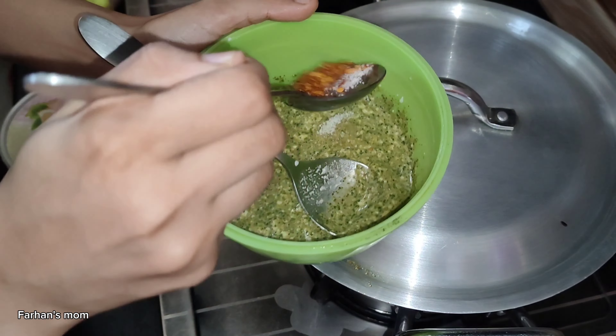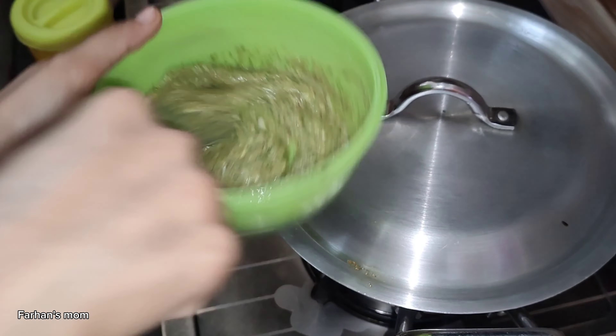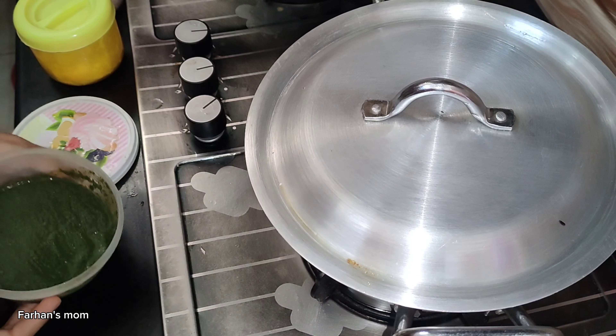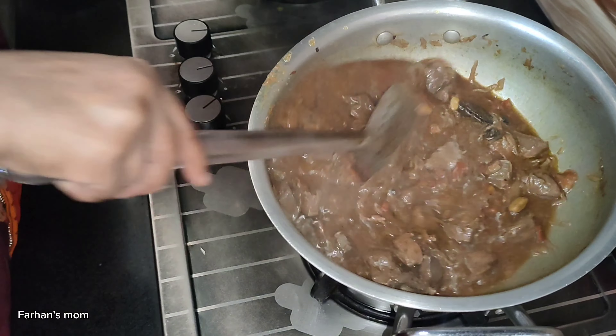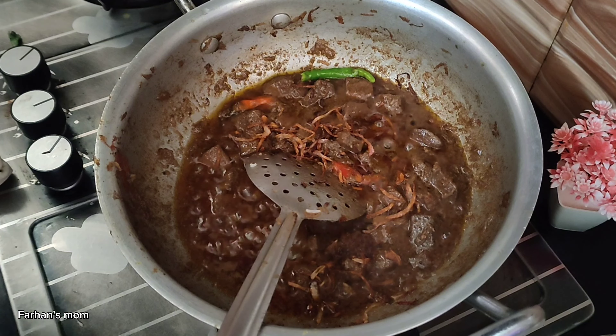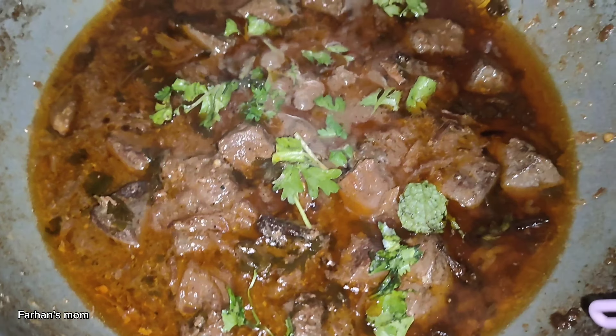My grandfather loves green chutney and I will add some green chutney in the storage box with garlic. I have added 3-5 drops of garlic as well as some more garlic. Then we will make garlic. We have made quite a lot. Top 3-5 drops — this will be added so we will make it. It's in the form of garlic and garlic.